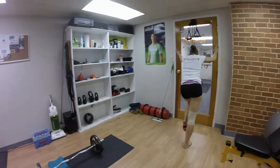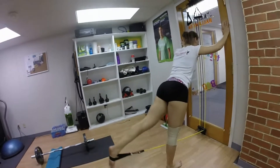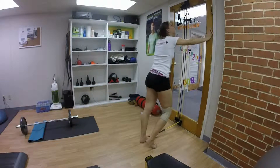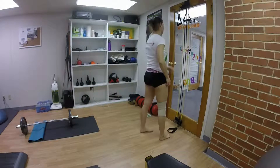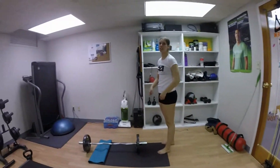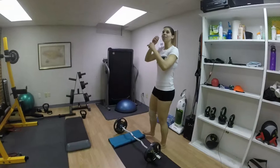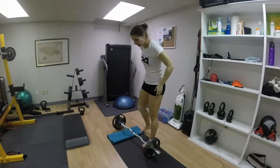Excuses are like buttholes, everyone's got one. You sound professional. I'm not in the classroom, I'm in the studio working out. You do have a dirty mouth. But I'm right. Yes, deadlifts. I'm not going to say what I just said. Oh, I am right. No respect.